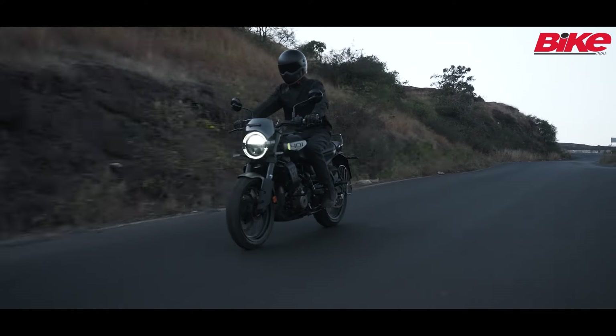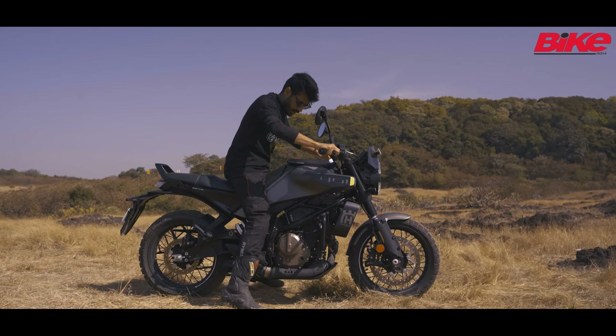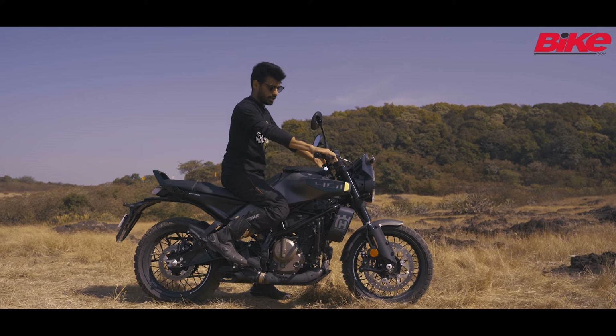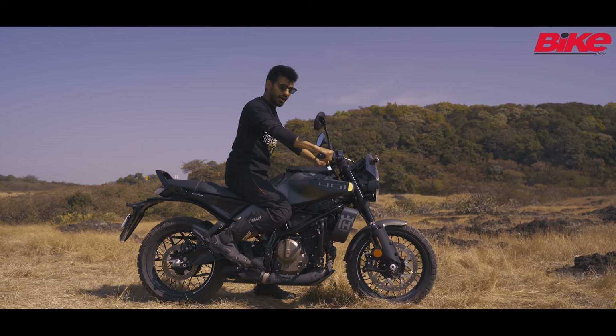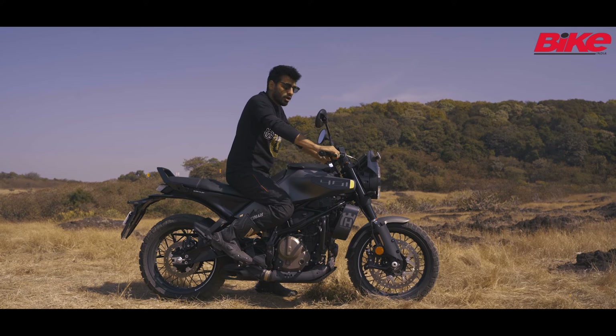In terms of ergonomics, that's another reason why this is a proper roadster. If I swing my leg over, the footpegs are slightly towards the rear. As I'm sitting on it, I'm very slightly forward set. This is a very unique position, again just for the road.